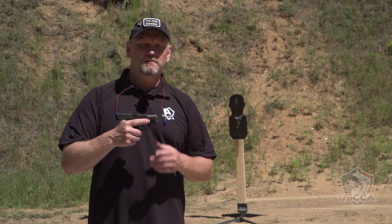Today we're doing a dual test. We've got the Kahr Arms CM9. It's a beautiful little 14-ounce, single-stack 9-millimeter pistol with 6+1 capacity.